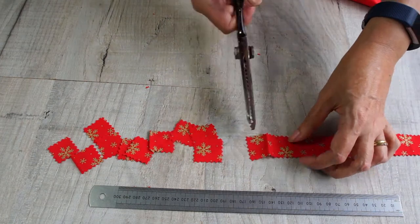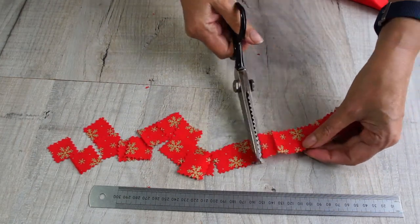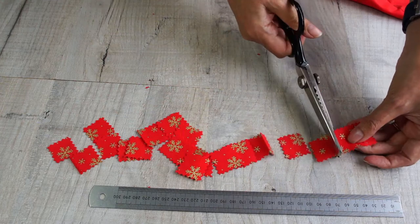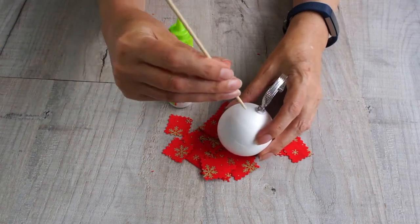Cut as many as you like. You can always cut some more if you need them — I cut some, put some on, cut some, put some on. Just keep cutting and then you're ready to build your bauble.